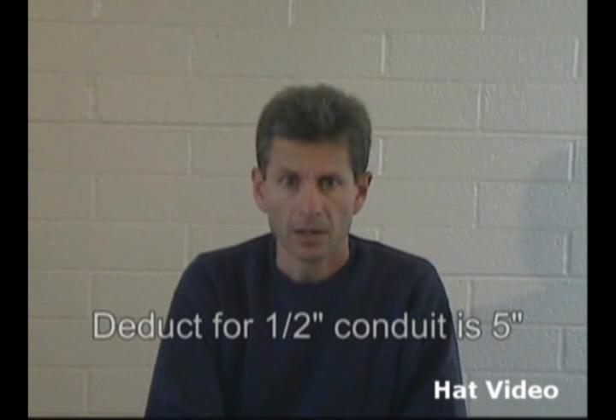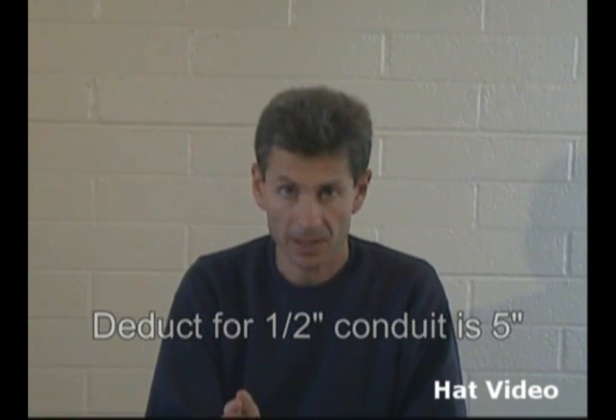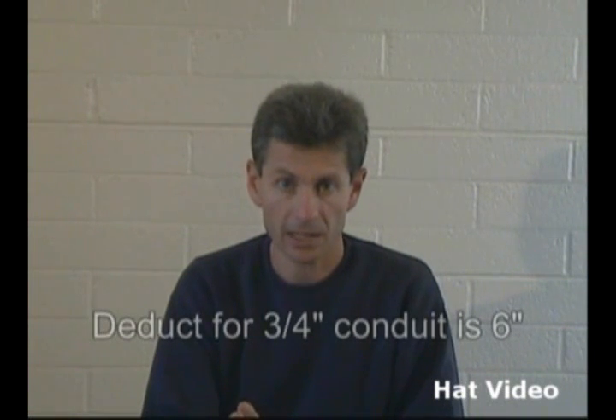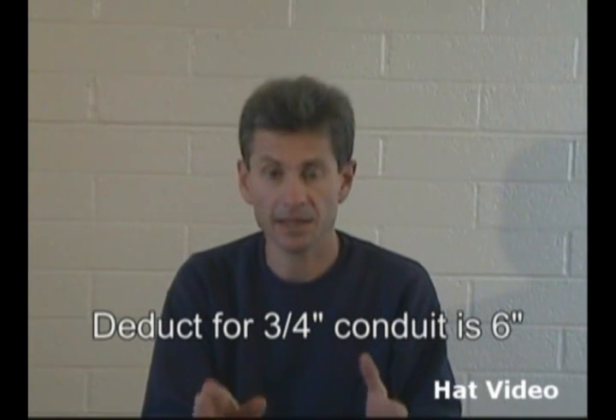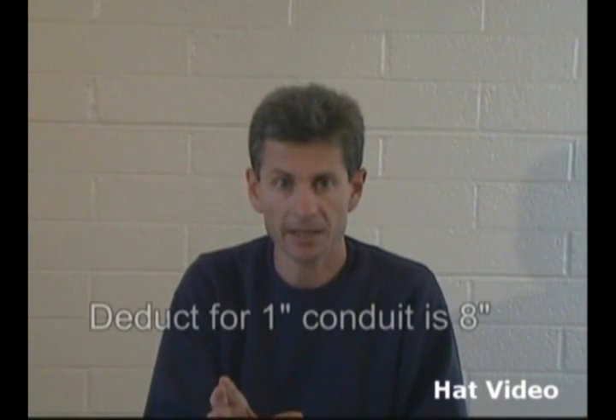Let's talk a little bit more about D-ducts. On half inch conduit, the D-duct on a 90 degree angle is 5 inches. On three quarter inch conduit, like what we just bent, it is 6 inches. On one inch conduit, the D-duct for a 90 degree angle is 6 inches.